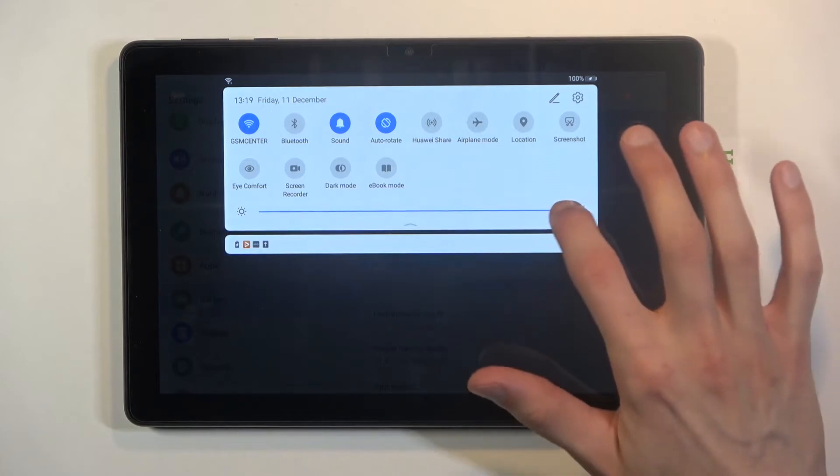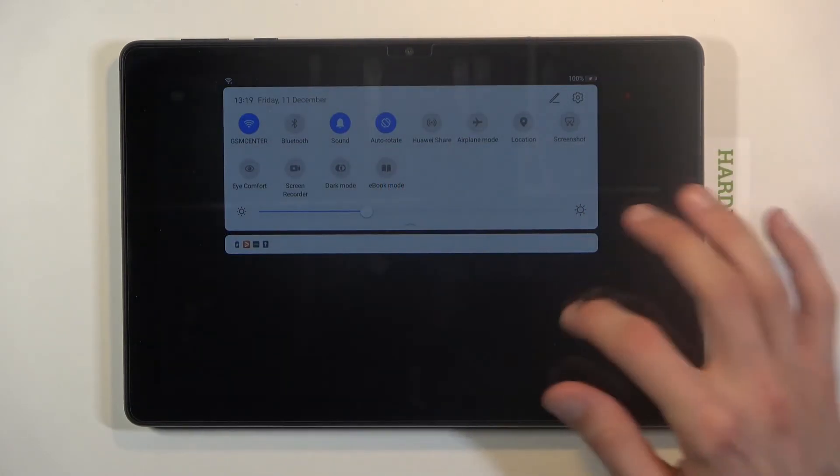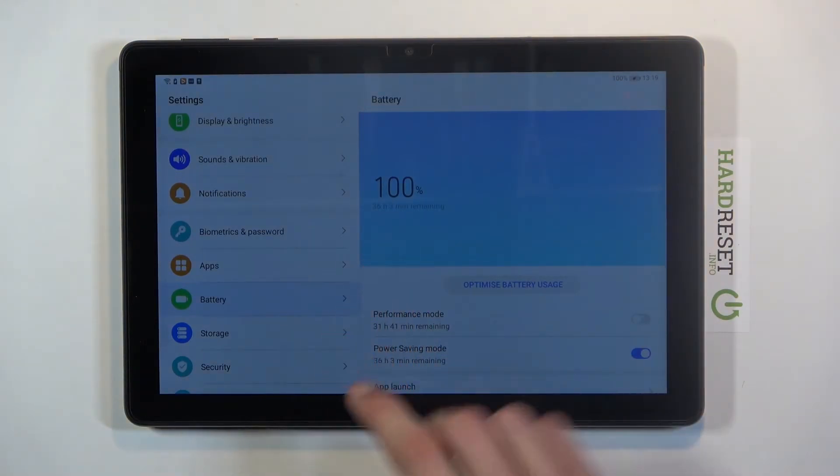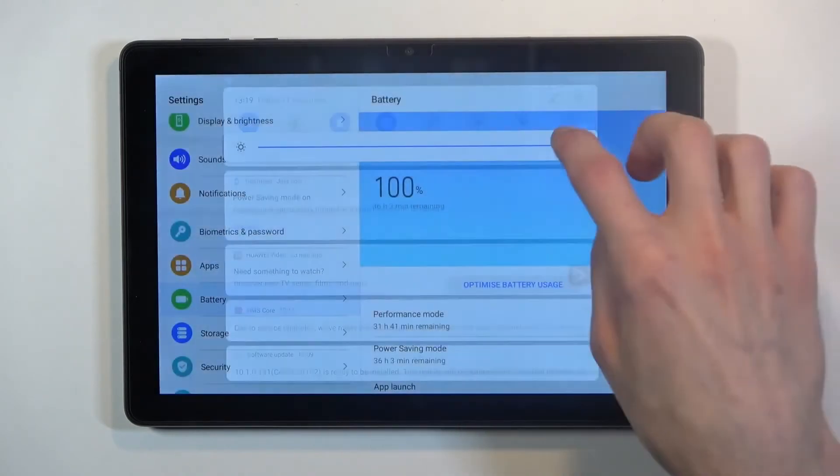You can also drop your brightness even further beyond what the device itself drops it to, and this will save your battery as well. Right now the estimate is at 36 hours.